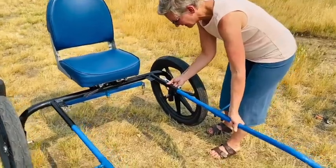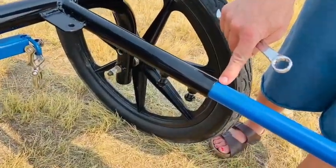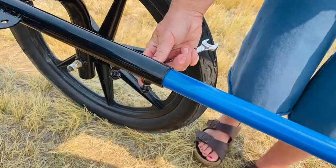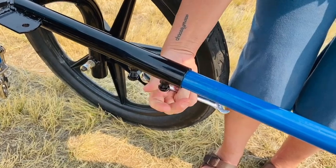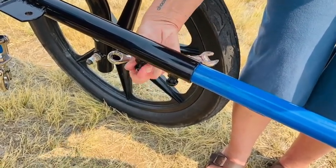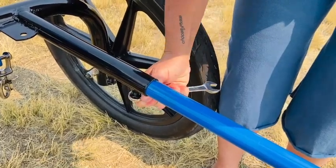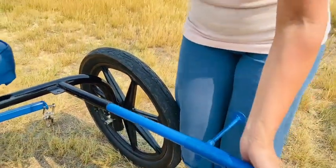There's a little marker spot you can see here, and another one there. You just line those up, tighten the bolts back down, and your shafts are back on and you're ready to go.